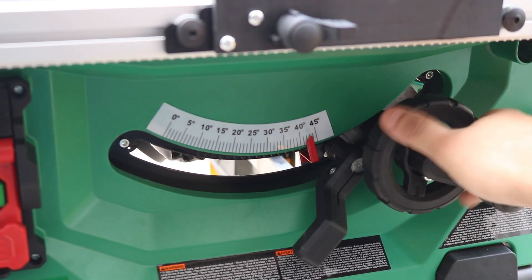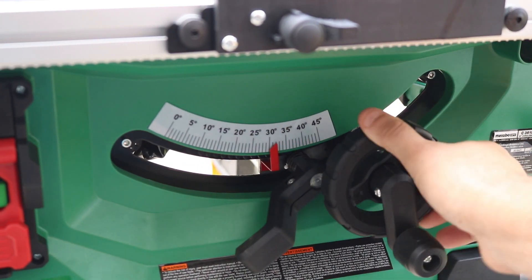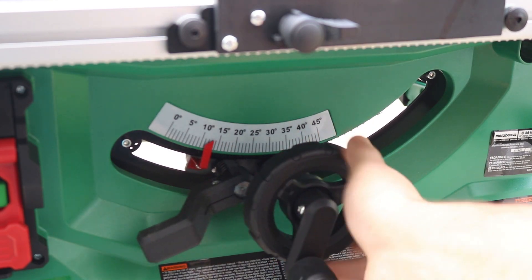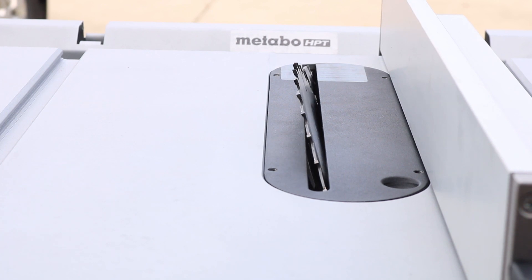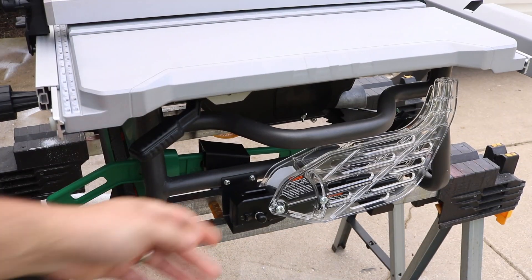Just to give you a closer look at that — check that out. So smooth. And in case you just want to see the blade move, well, there you go. Super quick, super easy to bevel, and the depth adjustment is really simple to do as well — nice and quick.